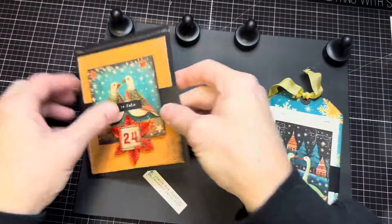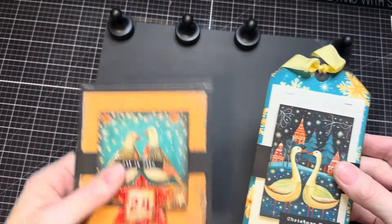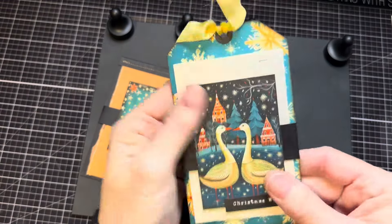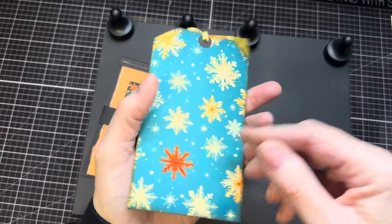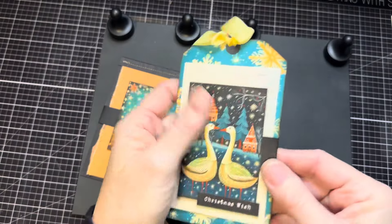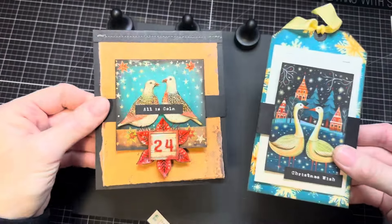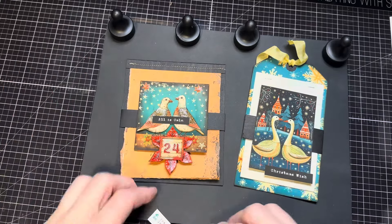Also, on this one I sewed the notepad in place, but I know not everybody likes to sew on their pages. So here I put the paper on with just some mini staples — the Tim Holtz stapler. This one is a double-sided tag so you could just clip it into a book, or you can glue it down and make it a pocket or a side tuck. It's just a flip-over, double-sided tag, whereas this one was clearly designed to be a pocket. But the concept is the same either way, and I'm going to quickly show you how you can make this.